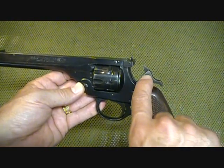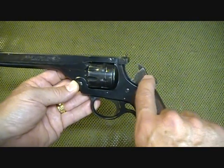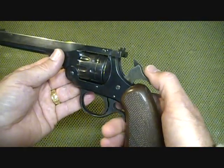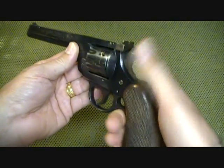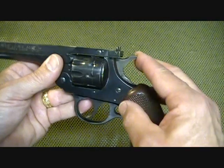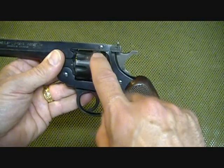Another way to tell with a lot of these pistols is on the hammer. If you'll look, it has a firing pin attached to the hammer. While that was common earlier, one of the problems with that is if the hammer is inadvertently bumped or you drop the gun, there can be an accidental discharge.